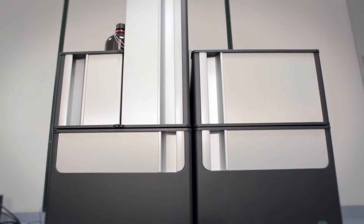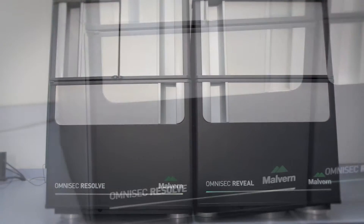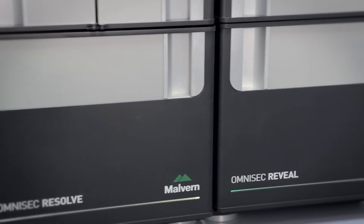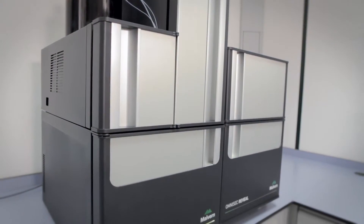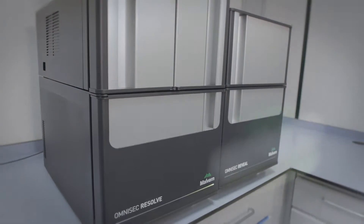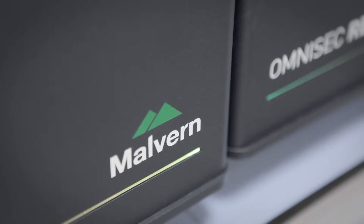Omnisec is the latest size exclusion chromatography or gel permeation chromatography system from Malvern Instruments. It's a completely new product developed using our 30 years of SEC and advanced detection experience. The developments we've put into Omnisec mean we think it is the best tool on the market for measuring molecular weight and structure. With this information, our customers are improving their polymers' physical properties, maintaining product quality, and developing safer and more effective pharmaceuticals.